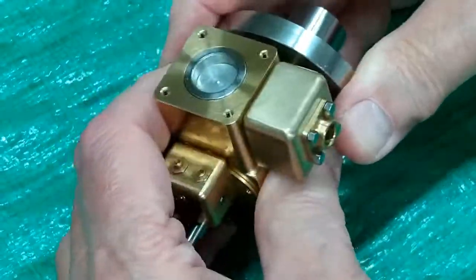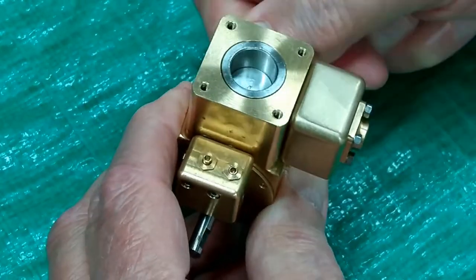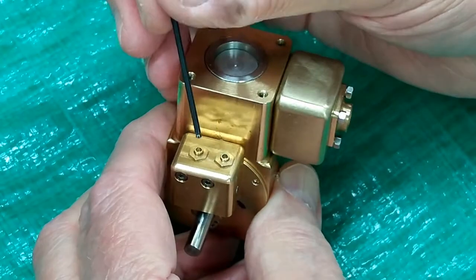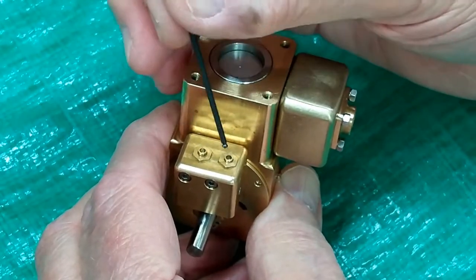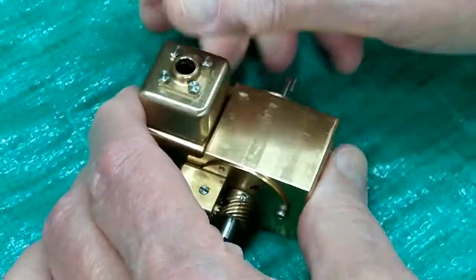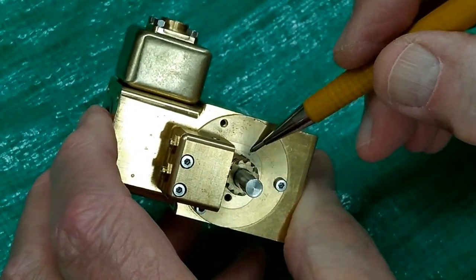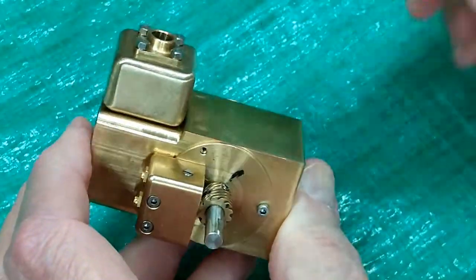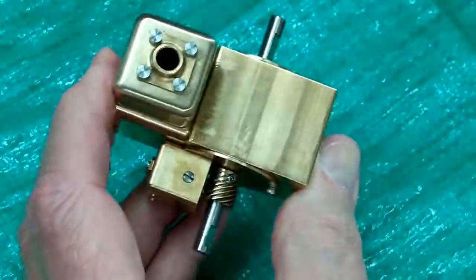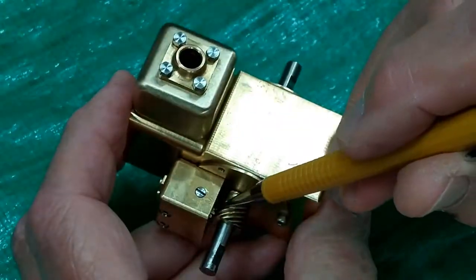If we want to re-time this engine, about the only reference we have is when both of these followers are a little bit up and this is at the top of its travel. For reference, I took a sharpie and marked where that set screw is, and I reached in here with a sharpie and put a little mark on that gear.